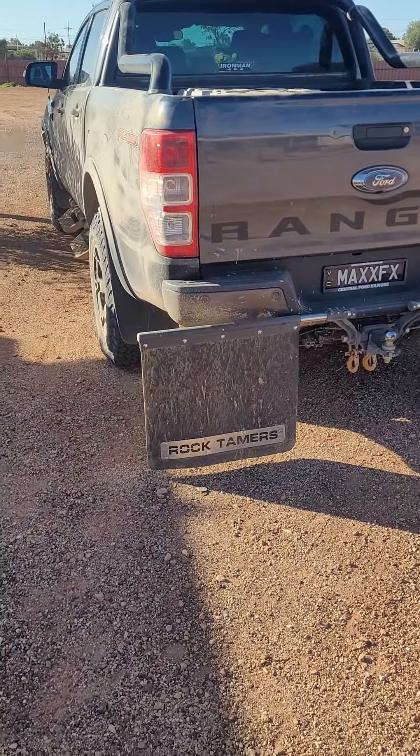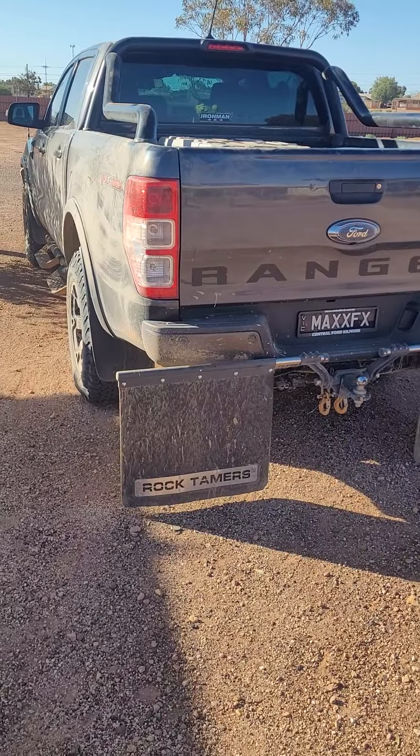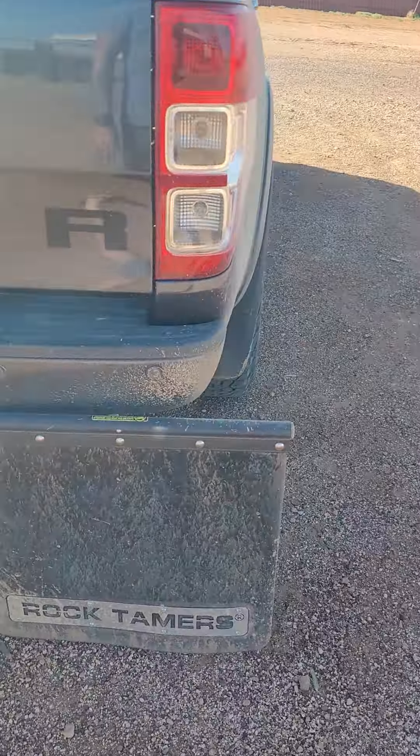So a quick review on the Clearview Rock Tamers. Only bought them last week, popped them on the Ranger. We've just done the Oodnadatta track — Oodnadatta to William Creek and then across to Coober Pedy. We're at Coober Pedy at the moment, so it's about 500k of pretty gnarly, stone-throwing territory.